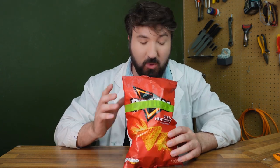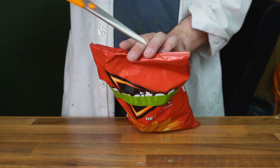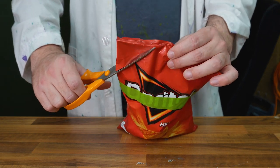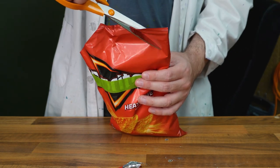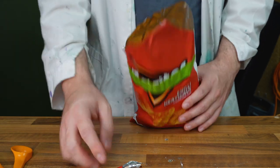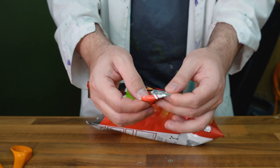This next one definitely requires a little bit of skill and a bit of crafting, but it looks quite fun. Basically you'll be able to eat chips without getting your fingers dirty at all. If you're playing on your computer and don't want to get your keyboard greasy, you can use this. What you need is your chips and a pair of scissors. Cut the corners off the bag like so — making sure you haven't opened the top yet — cut this corner, nice and simply, do the exact same on the other side, and cut across the middle.